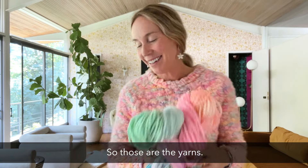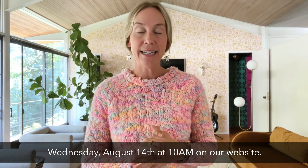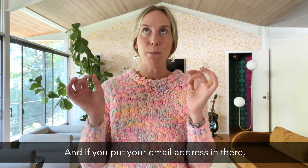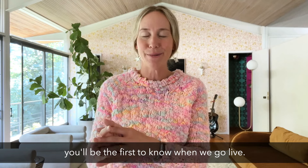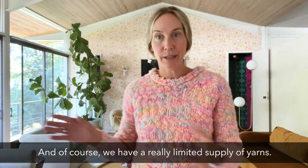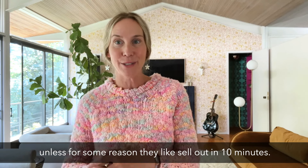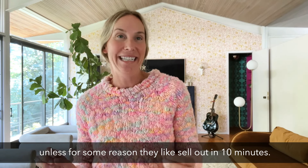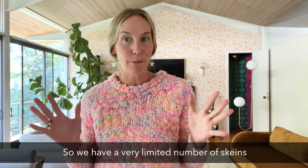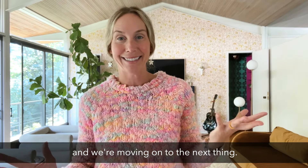All of these go on sale on Wednesday, August 14th at 10am on our website. I will post a link below to sign up to be the first to know — put your email address in there and you'll be notified when we go live. We have a really limited supply of yarns. These are just a one-time thing. I don't think we're going to bring it back unless they sell out in 10 minutes. We have a very limited number of skeins, and when it's done, it's done and we're moving on to the next thing.